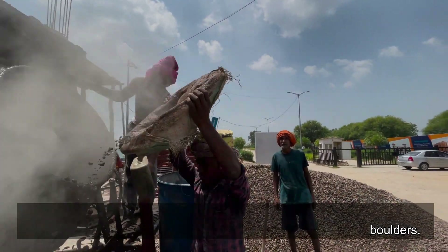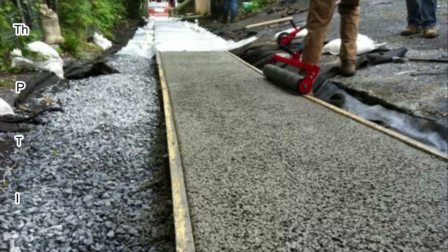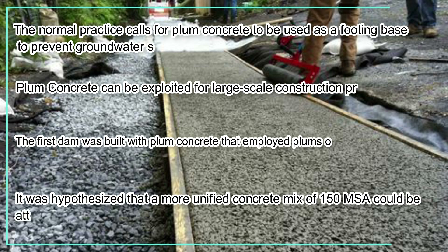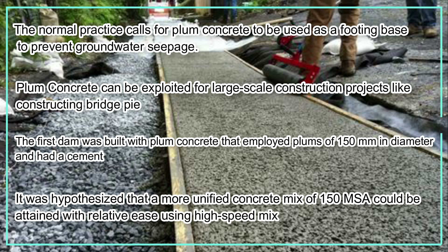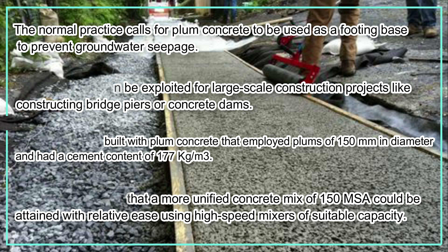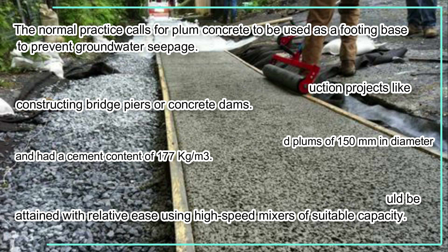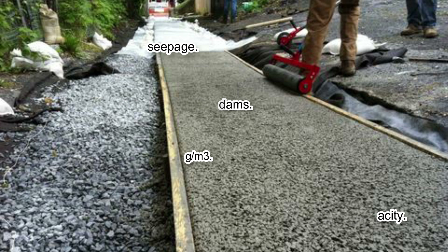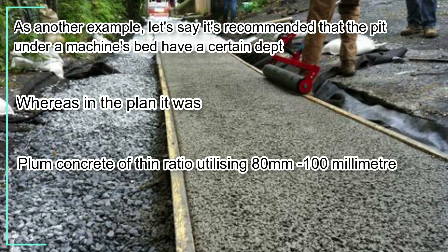Application of plum concrete: the normal practice calls for plum concrete to be used as a footing base to prevent groundwater seepage. Plum concrete can be used for large-scale construction projects like constructing bridge piers or concrete dams. The first dam built with plum concrete employed plums of 150 millimeters in diameter and had a cement content of 177 kg/m³. It was hypothesized that a more unified concrete mix of 150 MSA could be attained using high-speed mixers of suitable capacity.